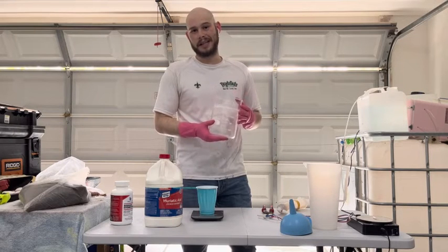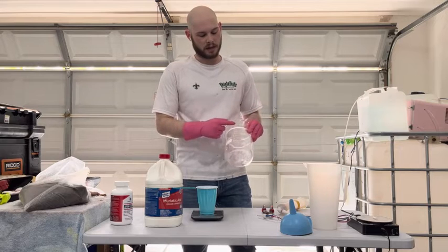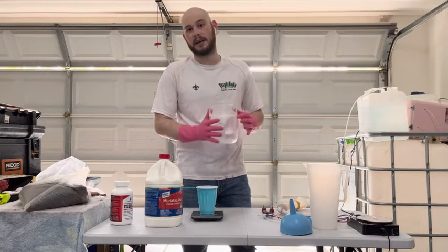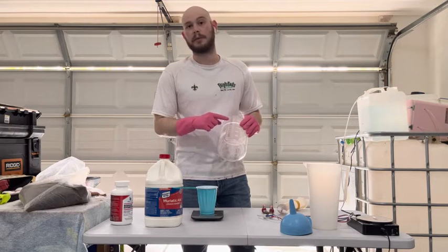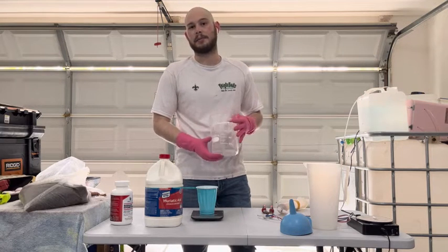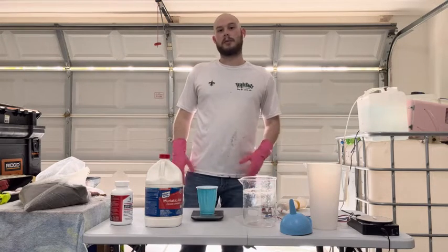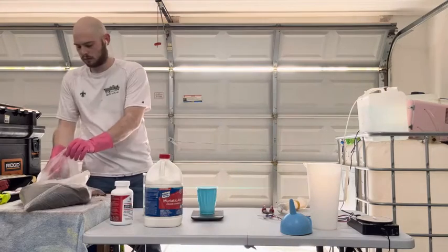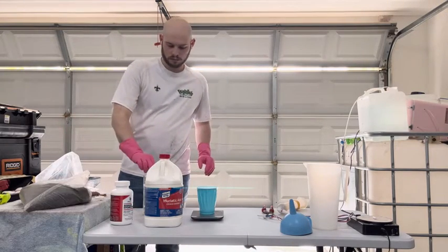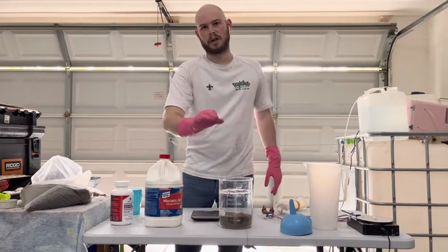A quick note to make this a little bit easier: this is a 2,000 milliliter container that I'm going to be using. I'm going to knock some of that off and call it 1,600 to make it easier to pour so we don't spill it, and we're going to divide that number by three — that's going to tell us how many milliliters of DI resin we're going to use. So to get things going, we're going to need 533 milliliters of DI resin.